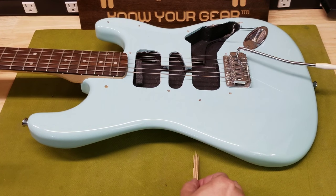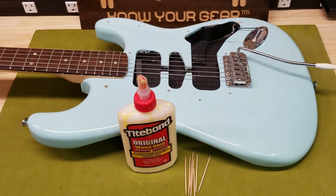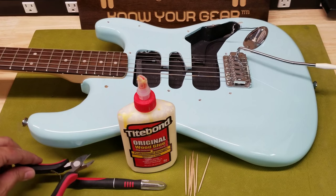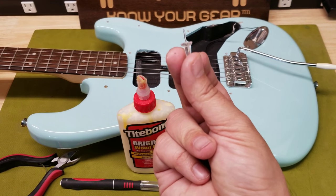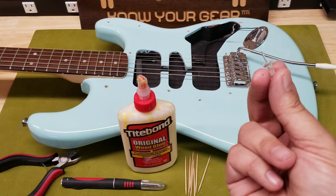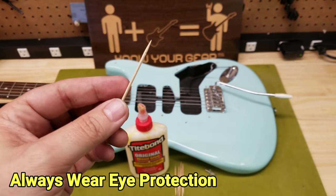So to fix this it's super easy. You need a couple of things: some toothpicks — round ones are preferred — some Titebond glue, or you can use any kind of wood glue or Elmer's glue; something to cut them with like an exacto knife or wire cutters; and a stick pin, which is really going to be important because even though you may have seen this trick before, there's something about the way most people do it that I don't like.